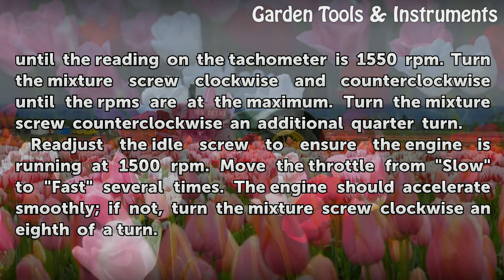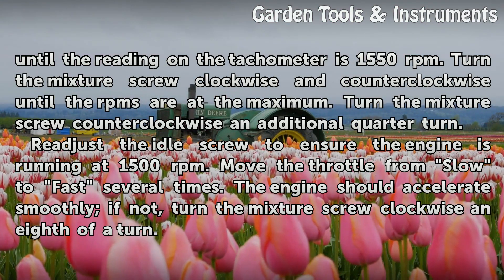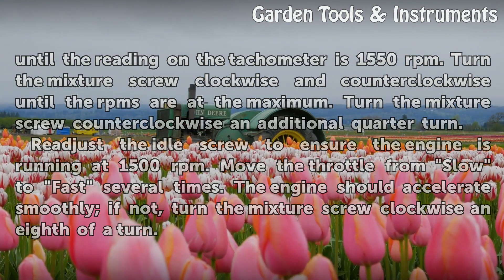Move the throttle from slow to fast several times. The engine should accelerate smoothly. If not, turn the mixture screw clockwise an eighth of a turn.